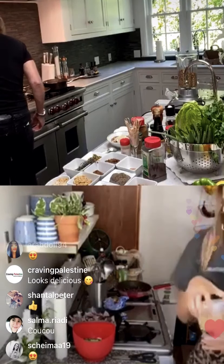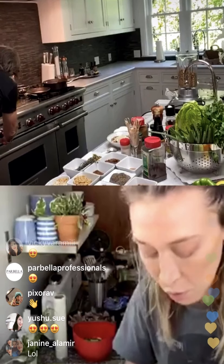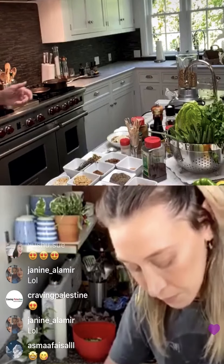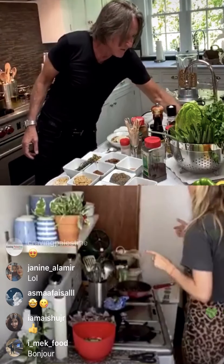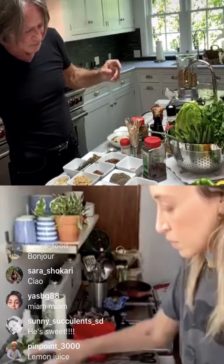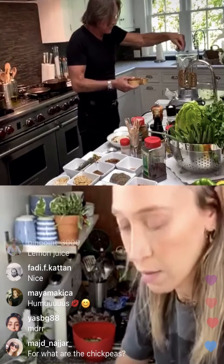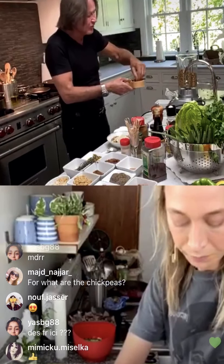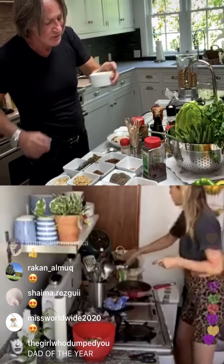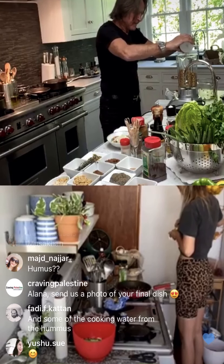Chickpeas go in with olive oil. I put a little bit of olive oil, salt, and pepper. Medium salt. Then I'm going to put tahini — you need to put a lot of tahini. I'd say about six tablespoons of tahini, otherwise it will not be right. Let me just whip it up.